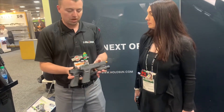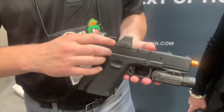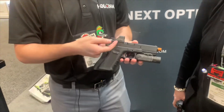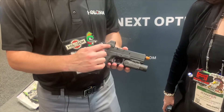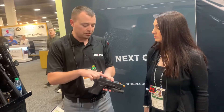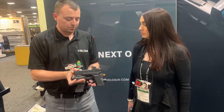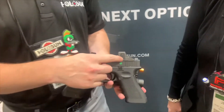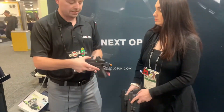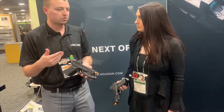As we go up to its big brother here, this is the 508T — this is version 2 of that optic. For those of you familiar with version 1, the battery was mounted underneath; now the battery's on the side, again a 1632. Still 20,000 on your circle dot, 50,000 on your dot. We also took the top and shimmed it off to make it flat — that gives a better drop test rating. On this side we have the same oversized plus and minus buttons so you can actuate them wearing gloves. You still have your three reticles: your circle, your dot, and your circle dot. The dot is 2 MOA and the circle is 32 MOA.